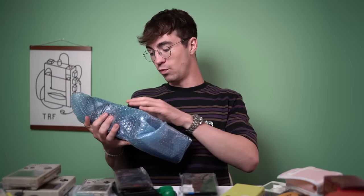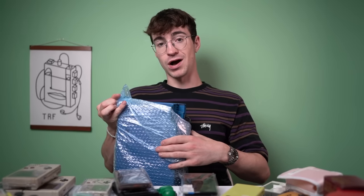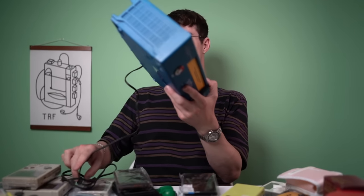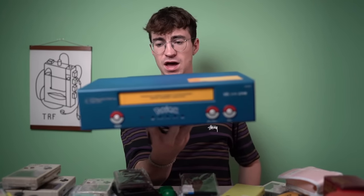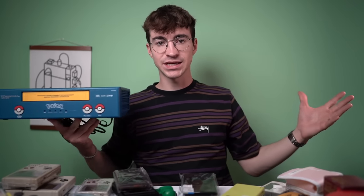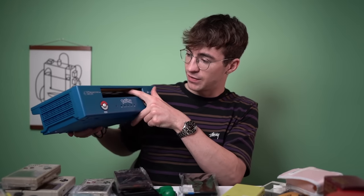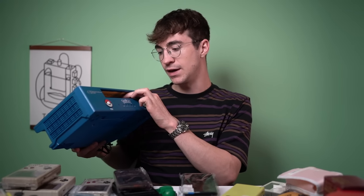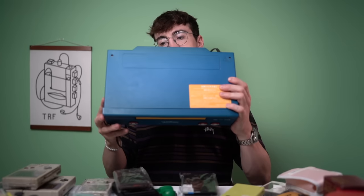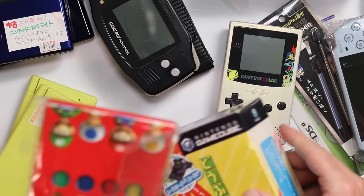To segue from that - I also bought a VHS player in Japan. This does not work, and these are super expensive and desirable, so I'm definitely going to have to make a fix-it video on it. This right here is a Pokemon VHS player. Imagine a nice CRT with this next to it and an N64 Pikachu Edition - what a beautiful setup. It does turn on but doesn't do anything else, potentially a belt issue, but it's in really good condition with no damage.